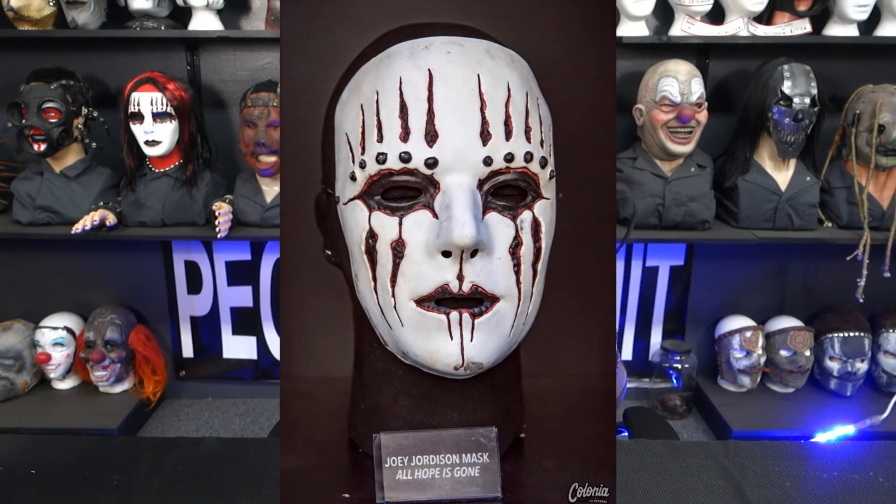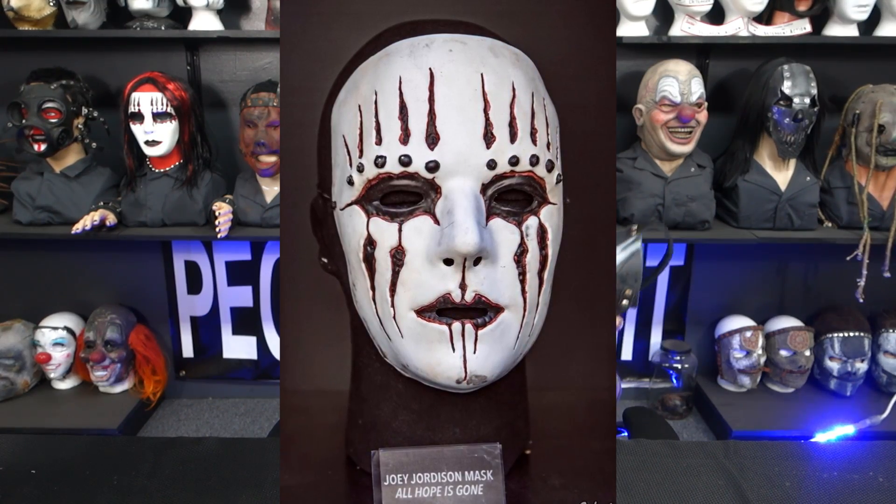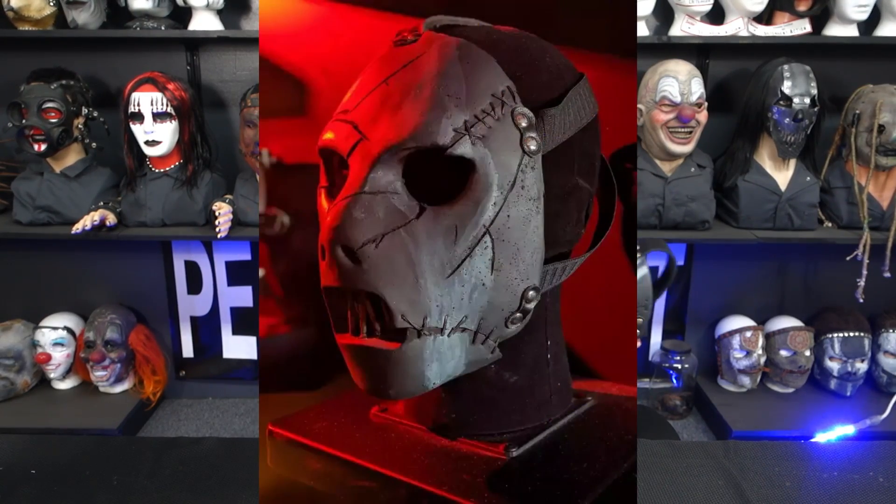They've done this with other masks — we definitely saw a lot of prototype masks or masks created just for the Knot Fest Museum thrown amongst a lot of other used ones. This one just seems very very new in the photos and videos of it being showcased there. A lot of the stage-used masks in the Knot Fest Museum are pretty aged, weathered, and beat up. So I'm dubbing this the Knot Fest Museum Paul, and now we have a beautiful replica of it.